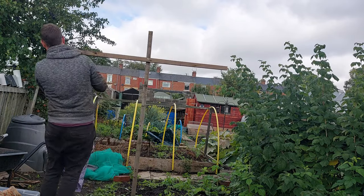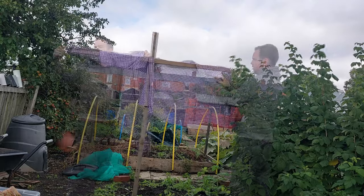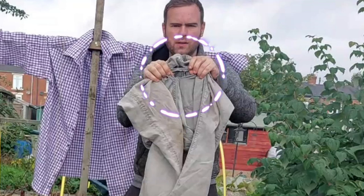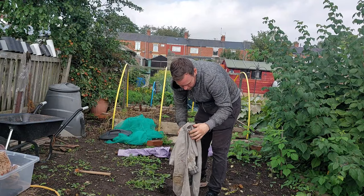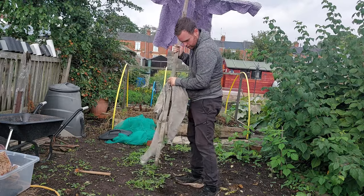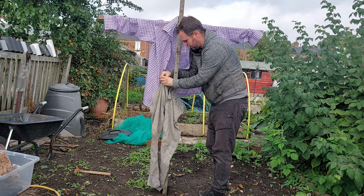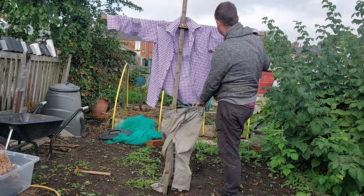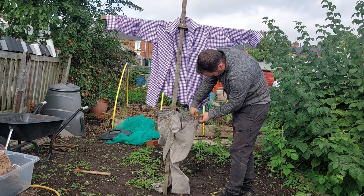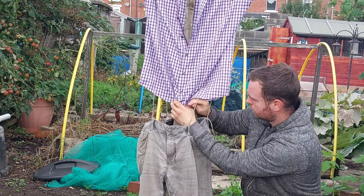To dress the scarecrow you want to start with the shirt, so stretch it over one end. Then what you want to do is make a hole right in the part where you don't really want a hole in the jeans, and then you fit the stake through — and I find it better to pop it back in the ground at this point. Then using a piece of string, some braces, or some rope, secure the jeans over the horizontal piece of timber so they're secured to the frame and can hang there until we go to stuff them.